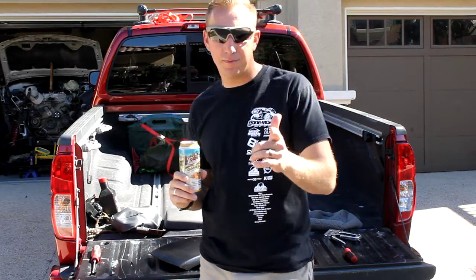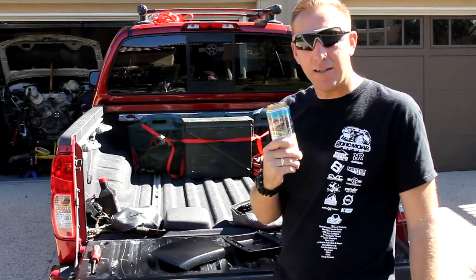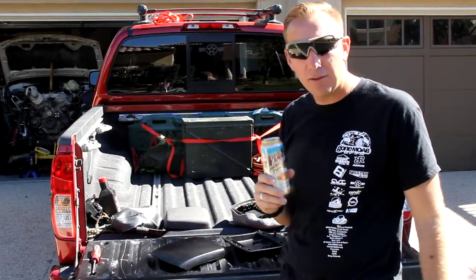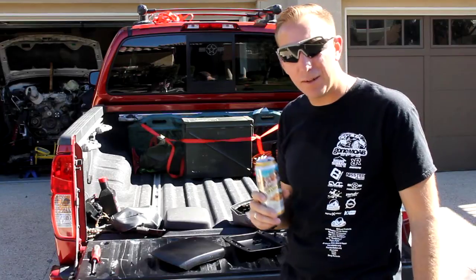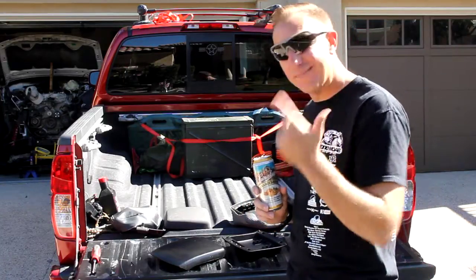Morning Xterra and Frontier people. I got the next big thing for you. It's a Sunday afternoon, looking to do a little modding, but you want to have a couple drinks and you don't want to screw something up. Let's do something light. I got you covered.